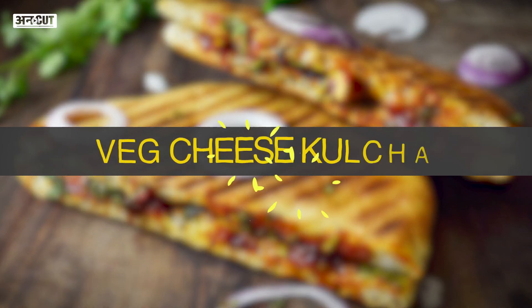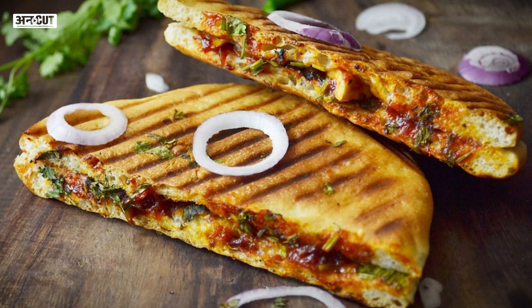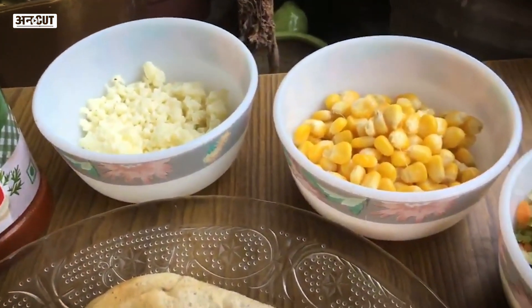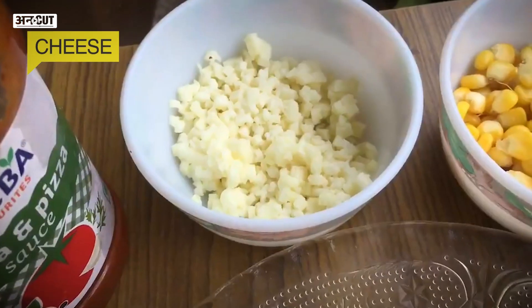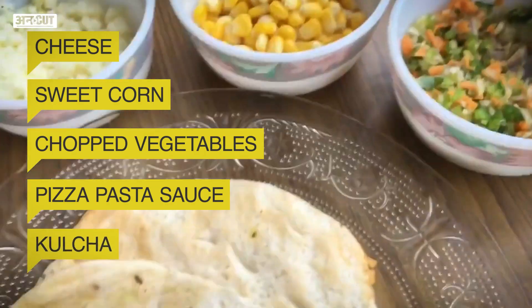It will be cooked in literally 5 minutes. Let's begin with the recipe. For Wet Cheese Kulcha, we will put all ingredients in one place. First, we will put cheese, corn and veggies and pizza pasta sauce and of course, kulcha.